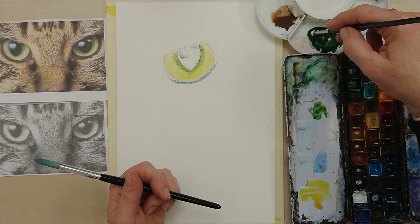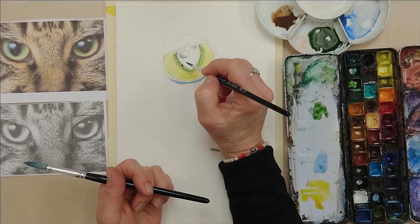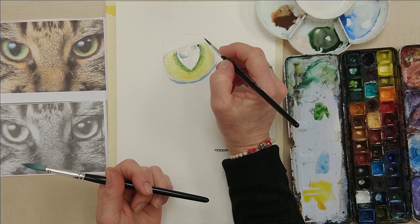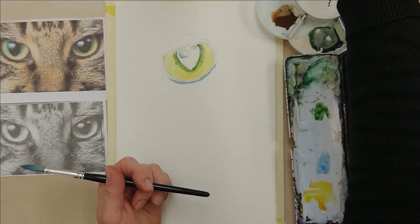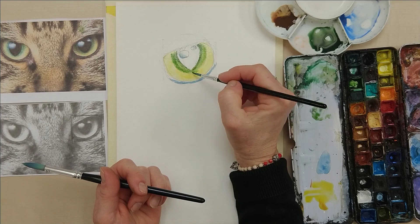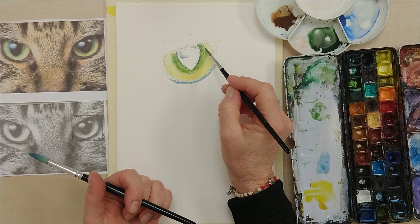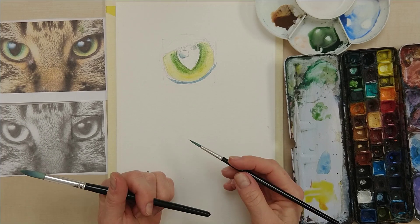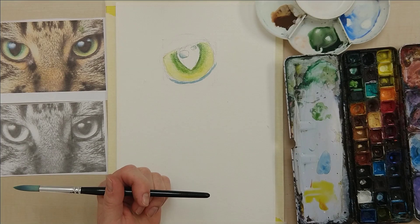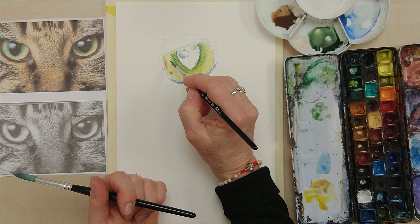So I'm going to darken that a little bit more with my green and Payne's Grey mixture. I think I need to spread my green out a little bit more around here. You can keep on adding colour as long as it's shiny and wet. I can see in the corner it's much darker, so I'm going to use a bit of purple to darken my yellow. Just add a little bit of darkening just there.